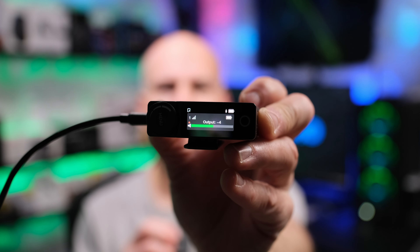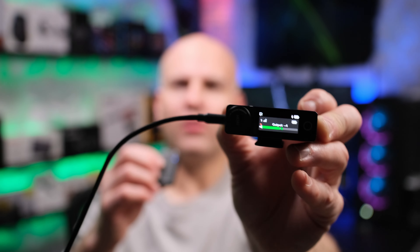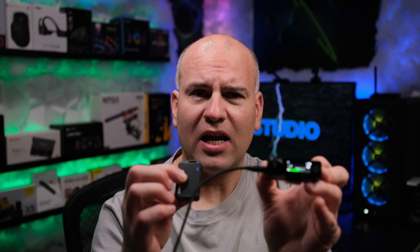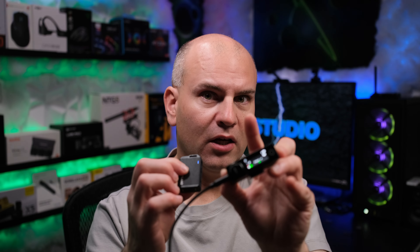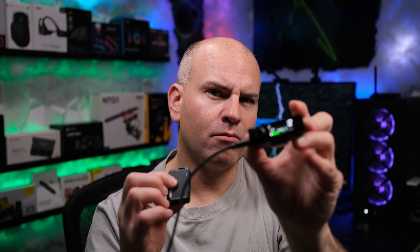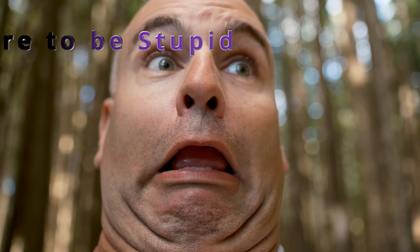Can we use the Hollyland Lark Max for movie making? Yes, we can. I don't use the Fur Muff — not only does it change the sound, but you can correct that by cutting around the circle of the Fur Muff to make a circular opening, which will fix the audio change. Or just don't use the Fur Muff at all and hide the microphone in your clothing.